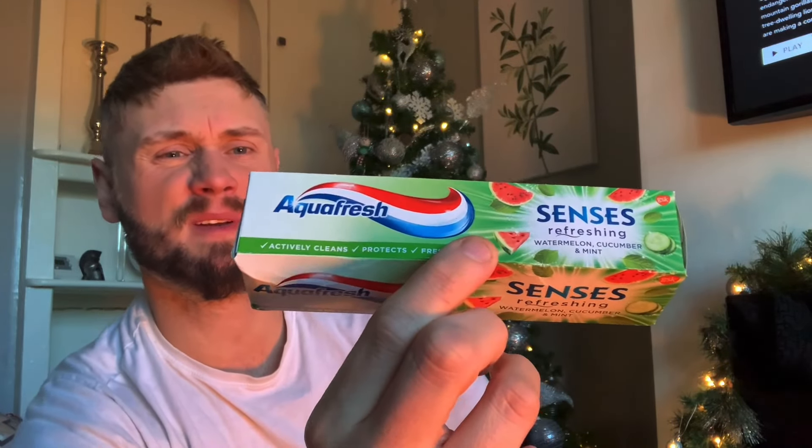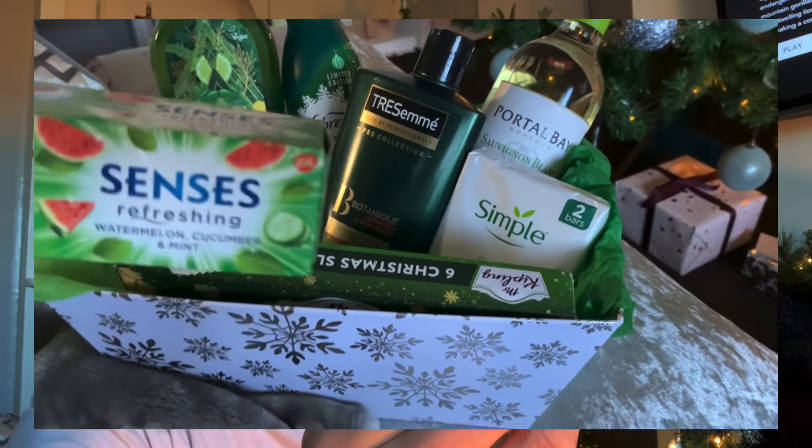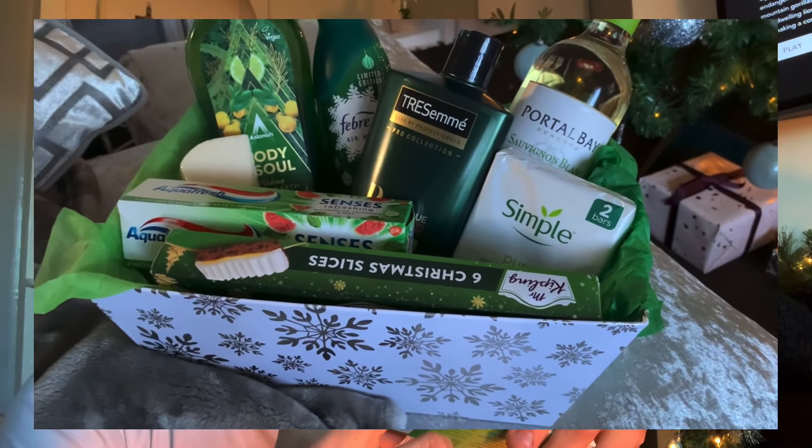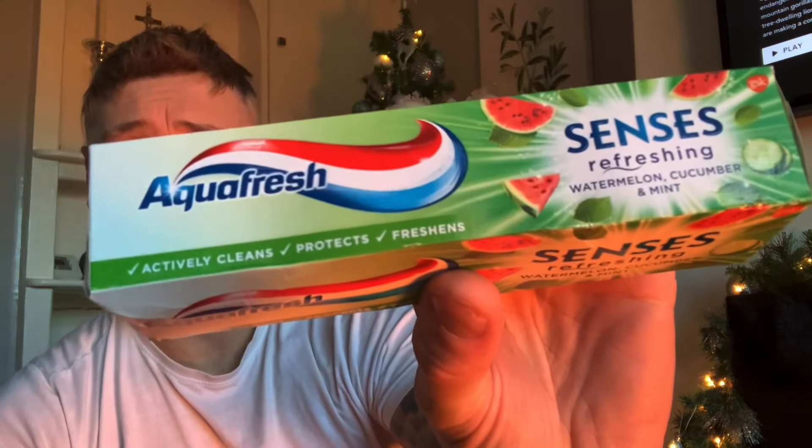I actually missed something out — I did this on my other video too — but I did pick up some Simple pure soaps to go in this box as well, sorry about that. And then some Aquafresh toothpaste for about 95p, in a watermelon, cucumber and mint scent — I thought that would be cute to go in the box.